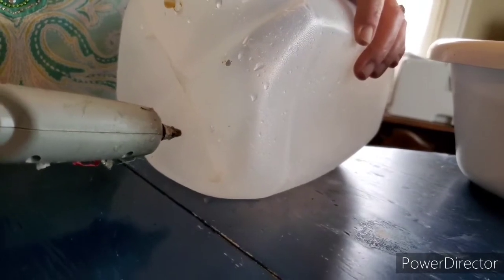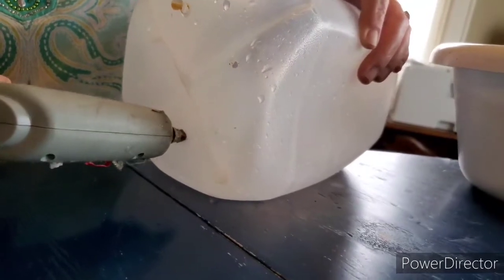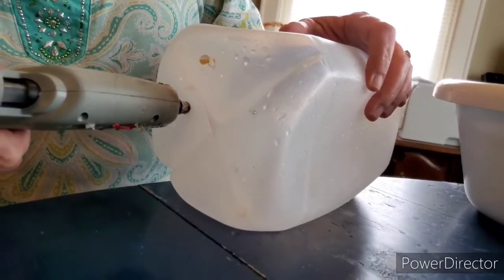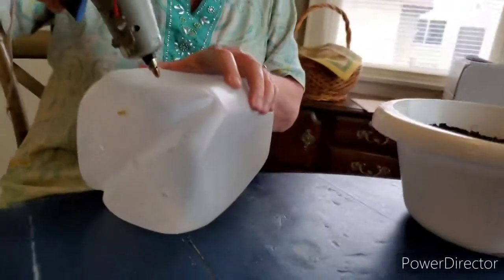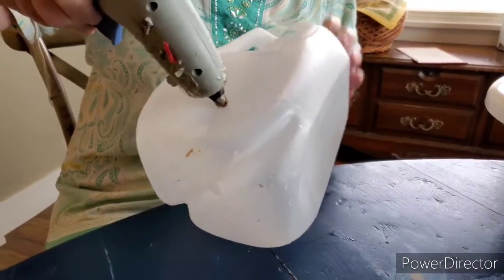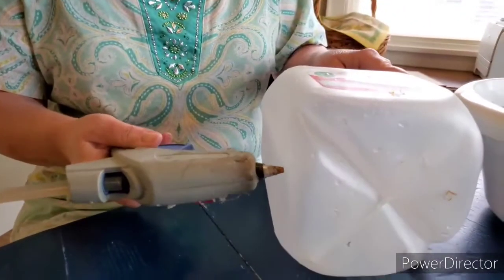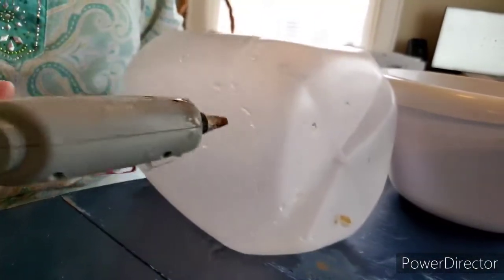We're going to recycle our jugs. You can use an apple juice container too. We've got five drain holes at the bottom, and we're going to put four or five drain holes on the sides as well. This stops your roots from drowning if they're sitting in water, and lets the extra water drain out.